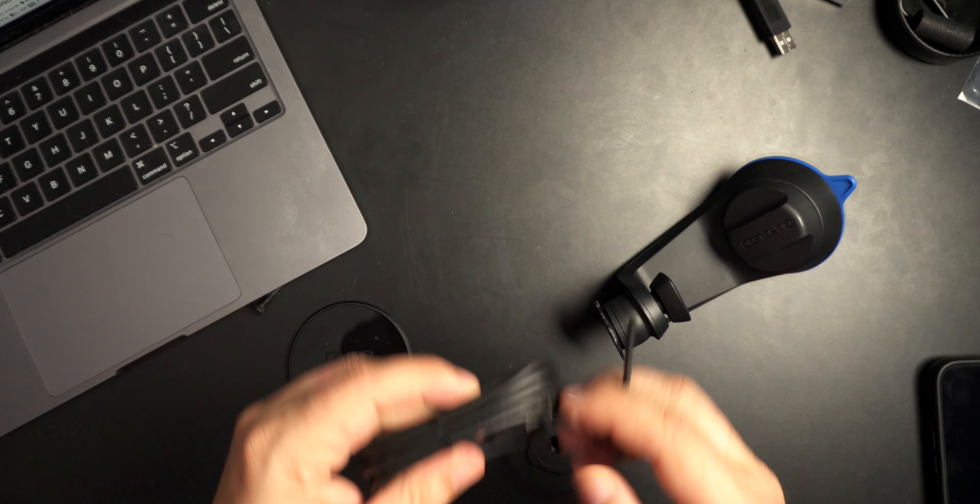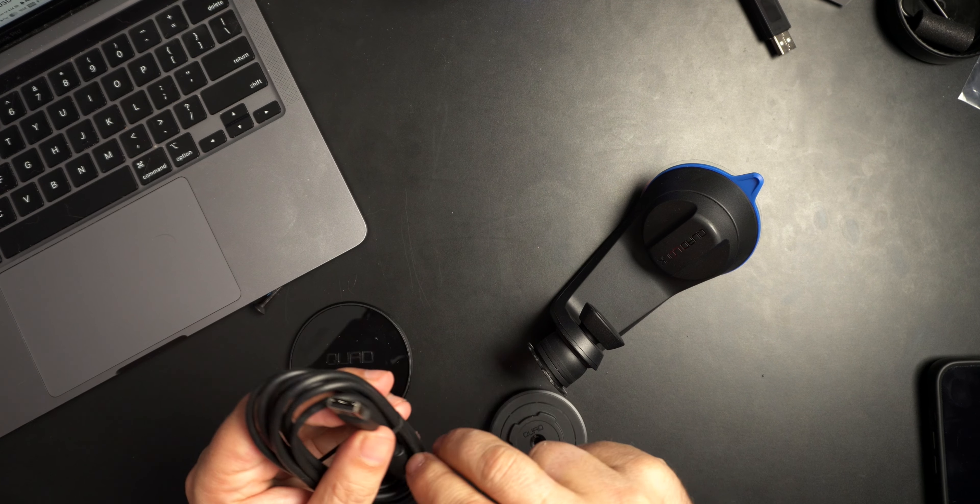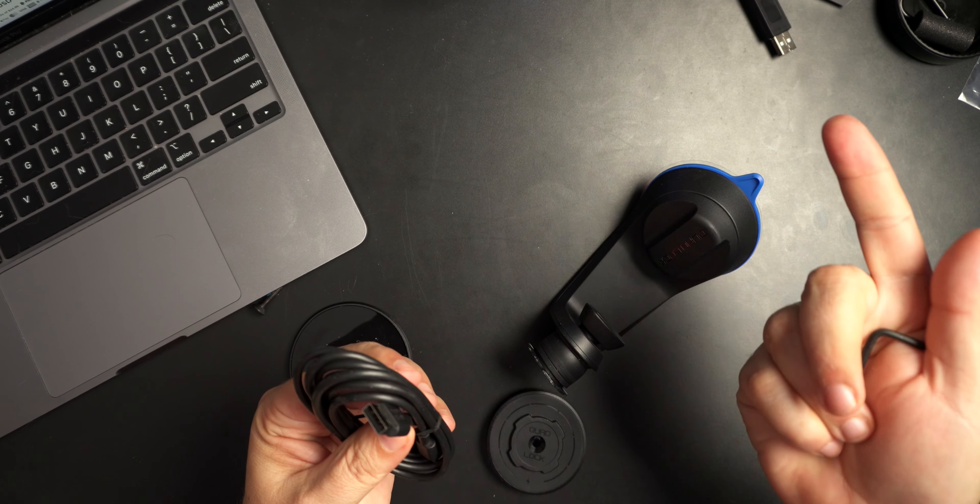They also give you an Allen key, which is really good. And the cable included is USB-C to USB-A — because most cars have USB-A ports unless it's a newer car. So the USB-C end goes into the charging head, and the USB-A end plugs into the vehicle.